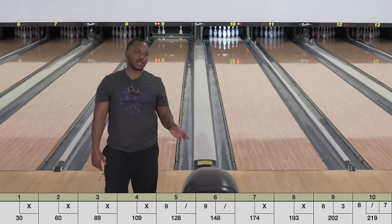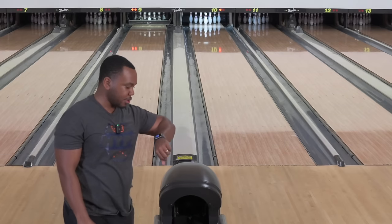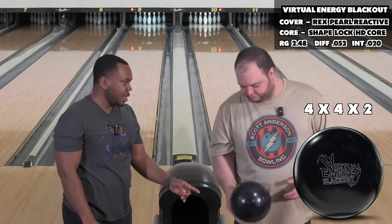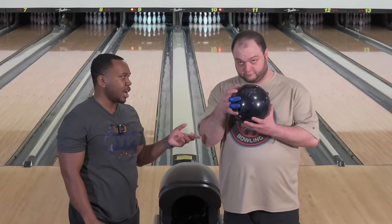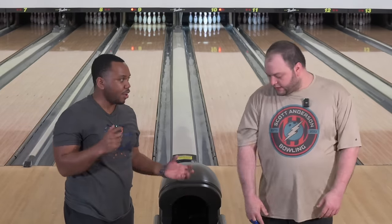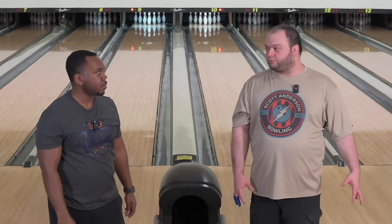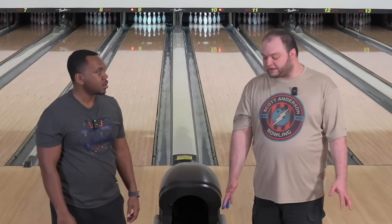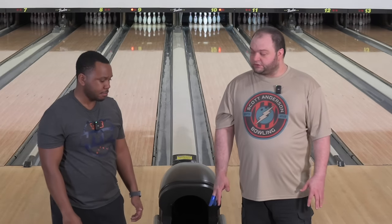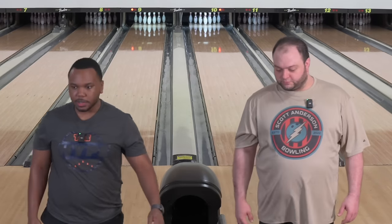So we got the Rex Hybrid here versus the Virtual Energy Blackout — which is a little different, it's a pearl version — but they never made a Rex Hybrid before, so this is the best comparison we're going to get for the cover. With my Blackout I did put it to 2000 out of the box, so they both had some surface put on them — both in the same stage, not touched since. It'll have some teeth underlying, so we'll be able to see.